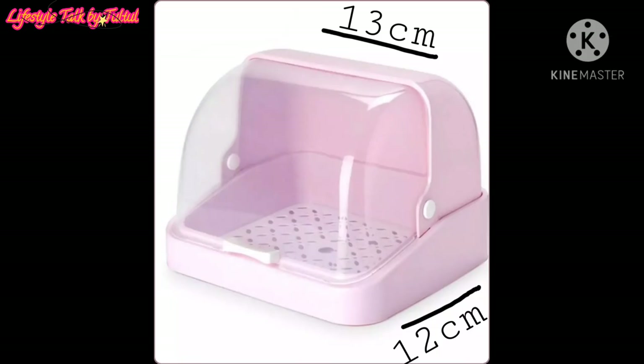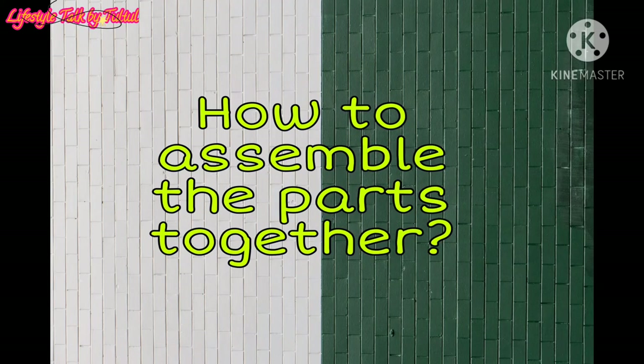It's 12 cm in width and 13 cm in length. Now I will show you how to assemble the different parts together.